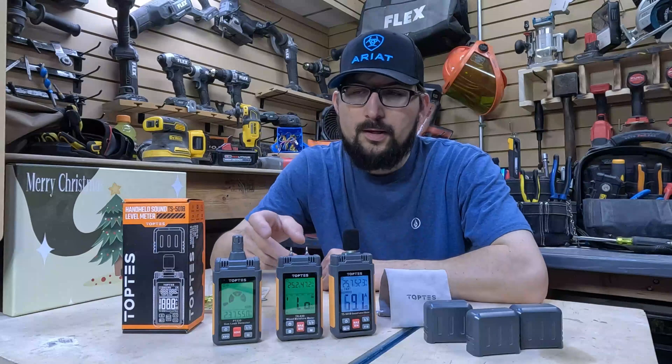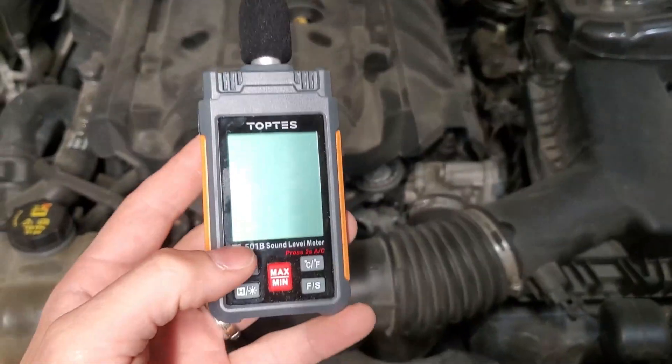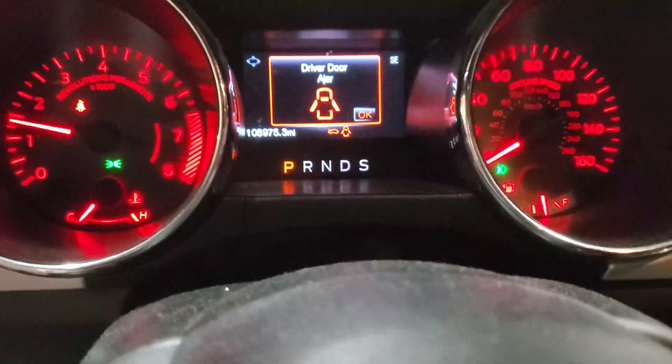Hey, welcome back to the channel. Top Test has a range of meters for you — gas, moisture, and sound. We're going to do a little before and after here. We're going to change the spark plugs and see if we can notice the decibel change.